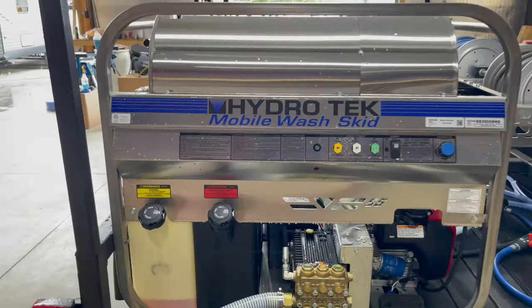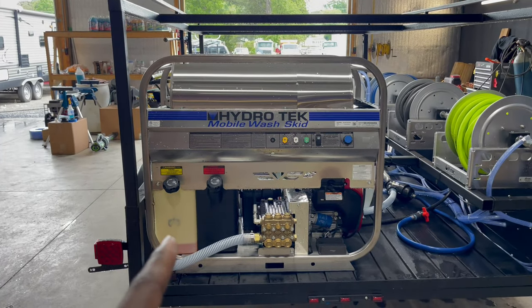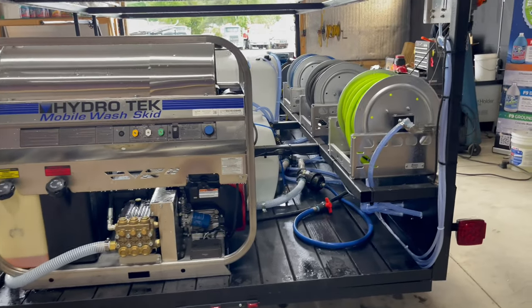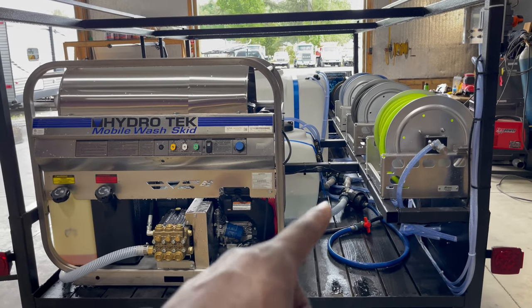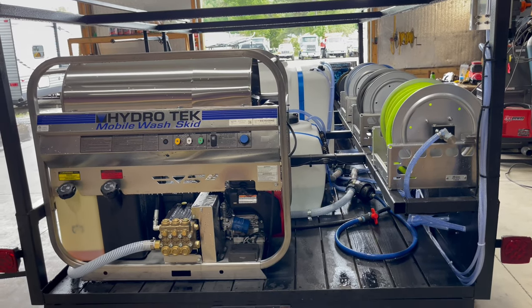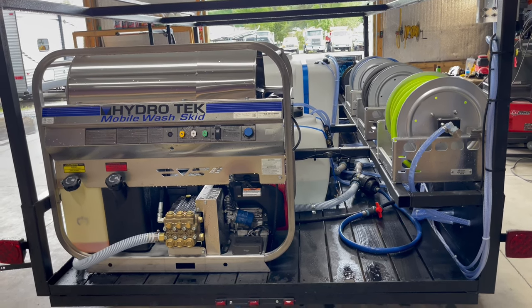We got the Hydro Tech on the back — awesome machine. The burner is going to be powered by diesel, and the GX690 is going to be powered by gas. We also have a hose here to drain the buffer tank in between jobs so you're not carrying all this water. The winterization valve is there as well, so you can protect that power washer and that pump during the off-season. You can get some antifreeze in there and just protect your system.